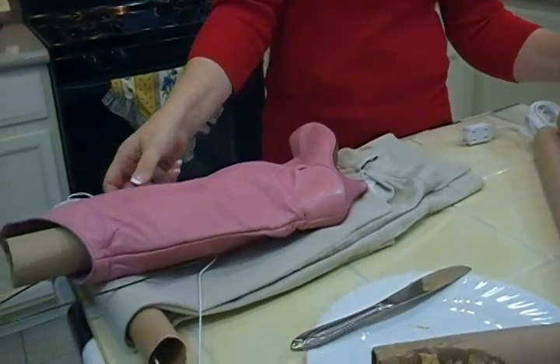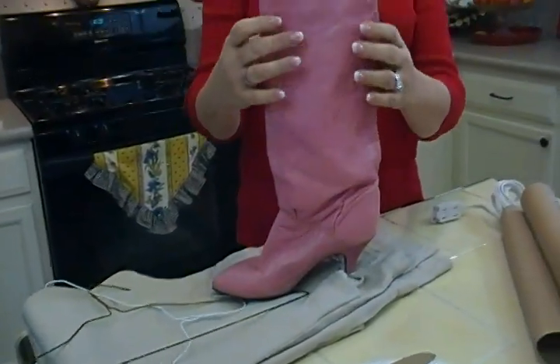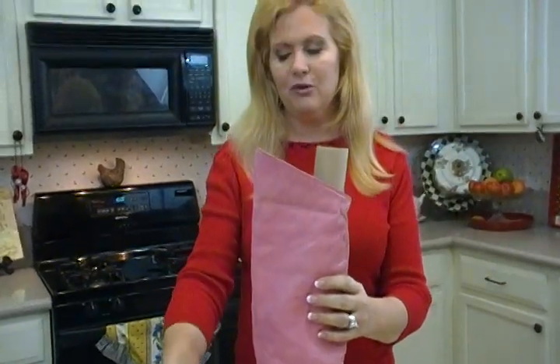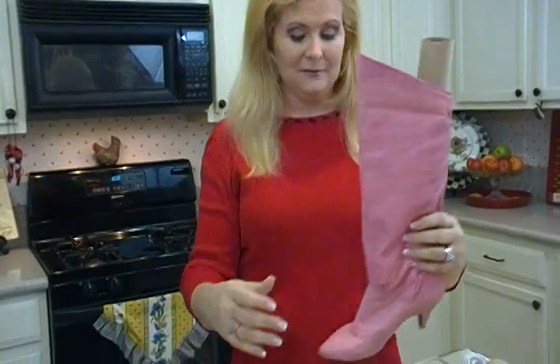Another good thing is to use a tube — a tall one — to keep your boots standing up in your closet. Very often, boots tip over and get folded up and wrinkled. This helps them keep their shape in your closet.